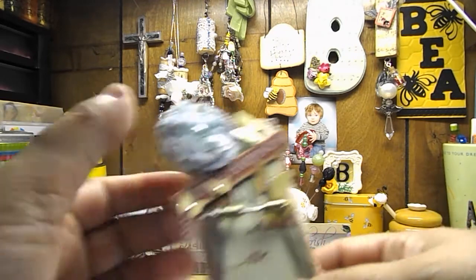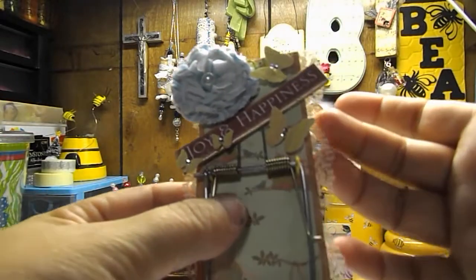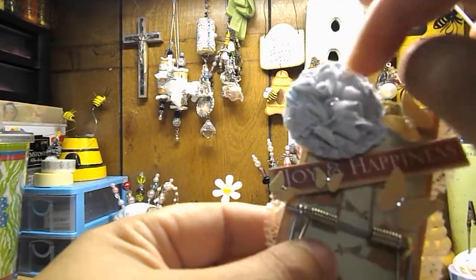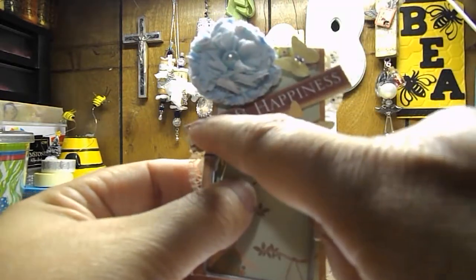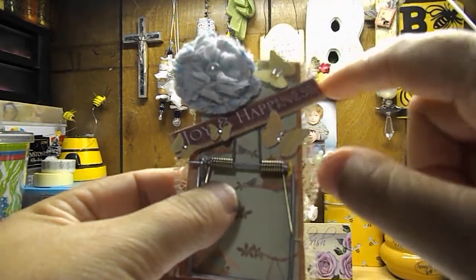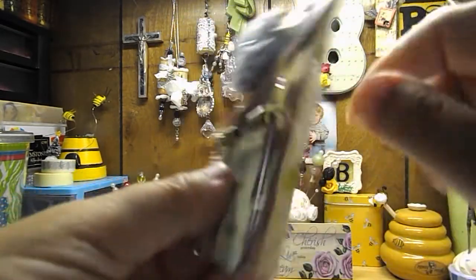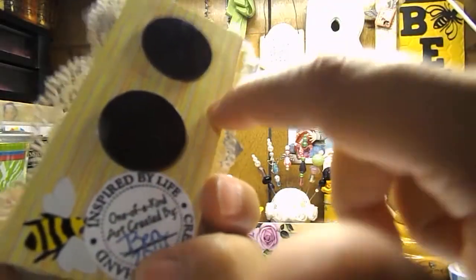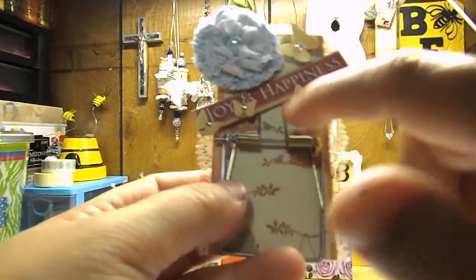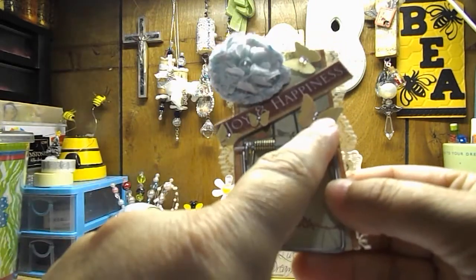And this is the second one. I have some lace trim here, which was gifted to me from Luann Cash, as well as this cute handmade flower she also gifted to me. This chipboard piece that says Joy and Happiness was gifted to me from Elisa M. And then I took a Martha Stewart punch and cut out these butterflies with some of the leftover Prima paper that I had from the back. Then I put some Close to My Heart itty-bitty gemstones in the center of all of the butterflies.